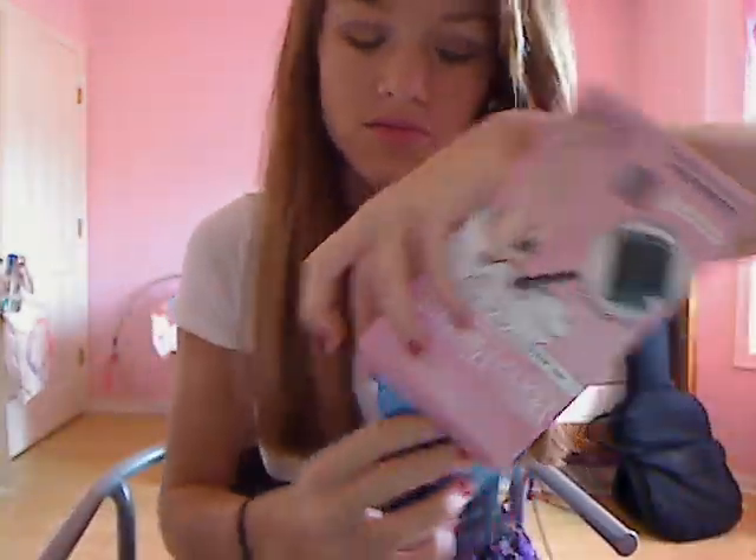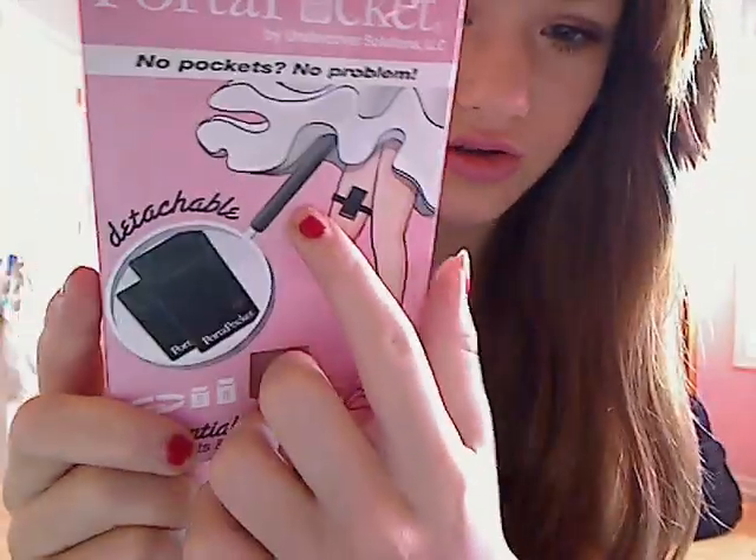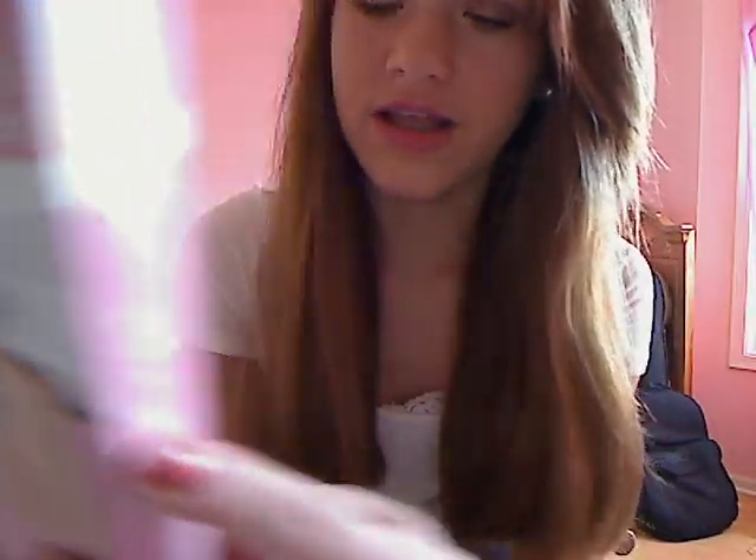When you buy it, you buy it in this box — they sent me two business cards. And it shows you that you can put it there. They are detachable. It's really ideal for holding things like IDs, licenses, cash — especially if you're just going somewhere with your friends and you don't feel like bringing a purse but you just need some money and your phone.